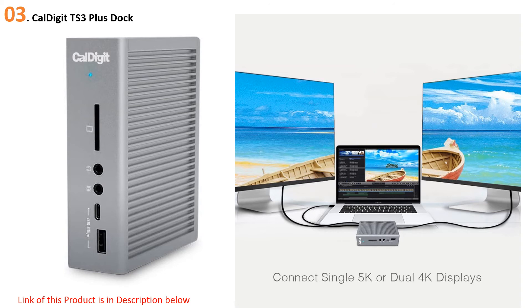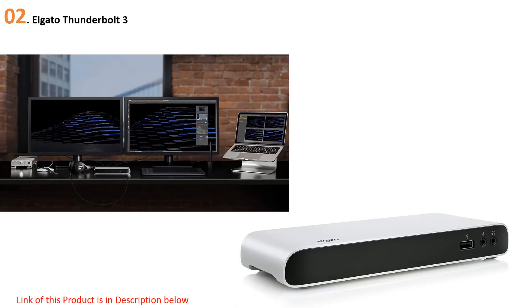Beyond its port selection, the CalDigit TS3 Plus charges docked laptops at a whopping 87W — enough to charge the 15-inch MacBook Pro at full speed. It's also capable of outputting 5K 60Hz video to a single display via Thunderbolt 3 cable.